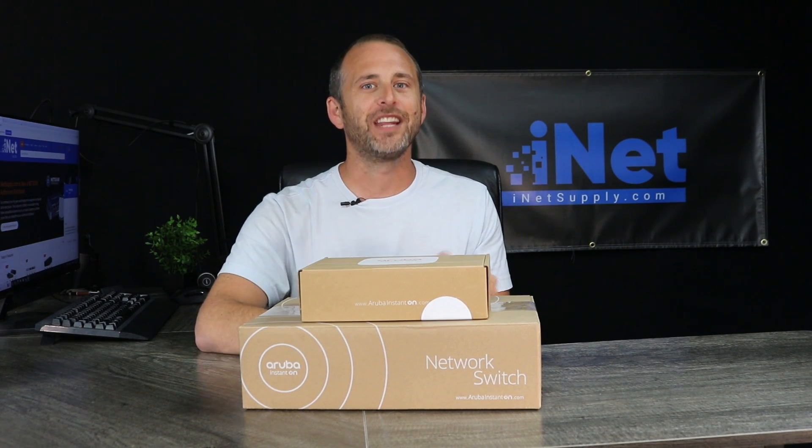Hey guys, what's going on? My name is John Brady and I am here representing Inet Supply. We are an e-commerce superstore, an independent distributor of name brand tech and networking equipment. We are located right here in sunny Portsmouth, New Hampshire, and I am located in our Inet Supply studios.